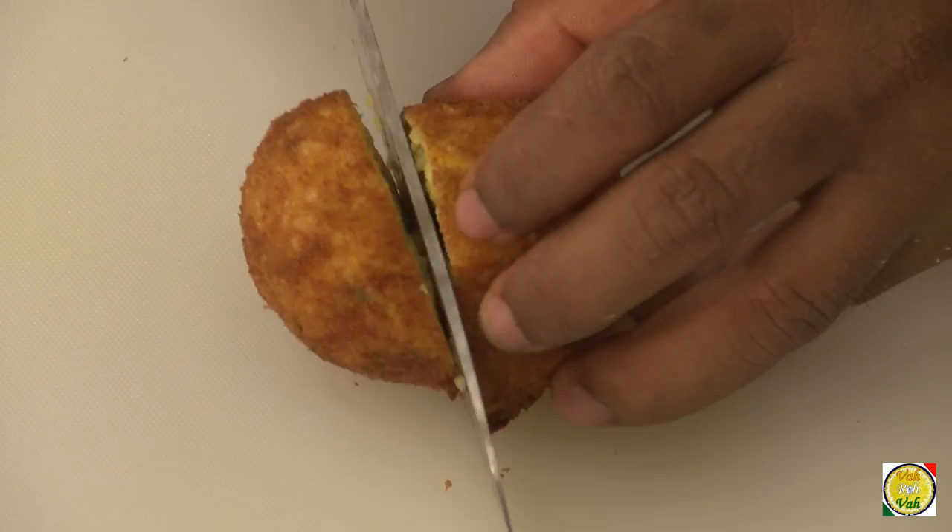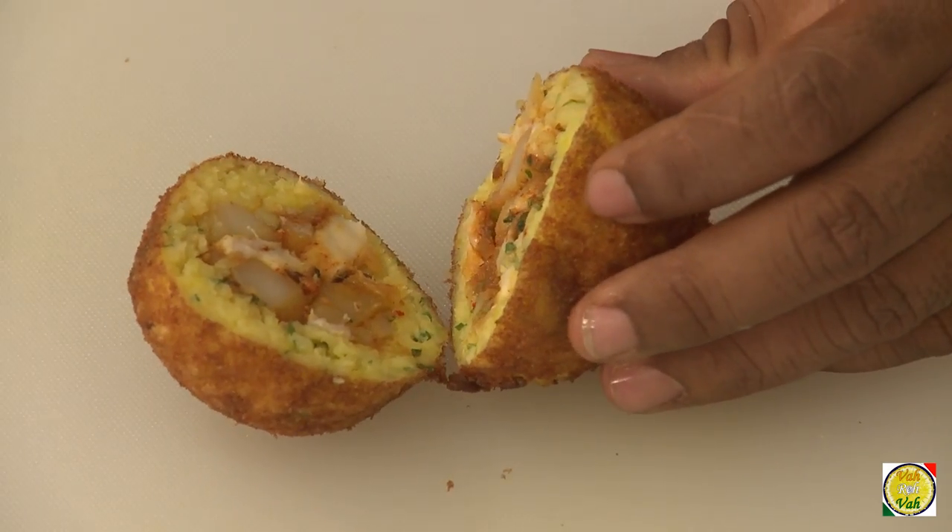Hello, namaste, salaamwalekum, satsriyakaal — welcome back to another session with your VahChef at Vahrehvah.com. Today we're going to make a dish that Italians call arancini, nothing but rice balls, but I'm going to make a vegetarian Indianized version. Any Italian who sees it will have a shock and not know what to call them.